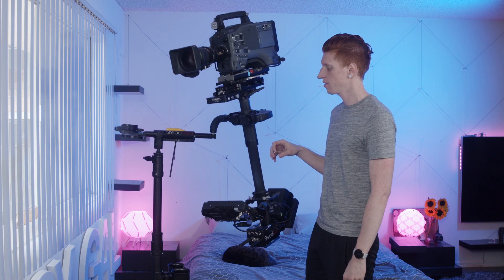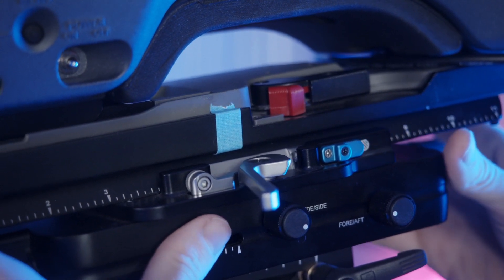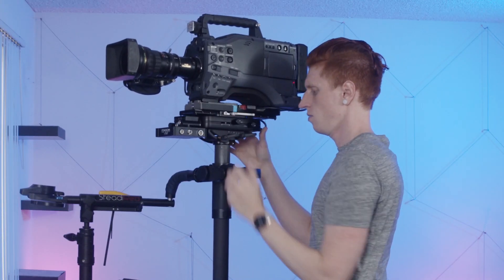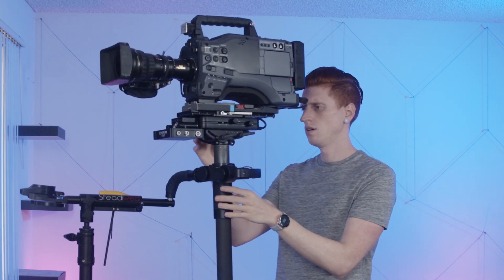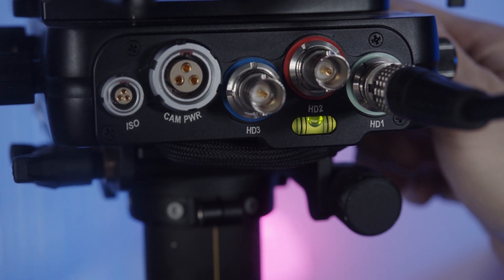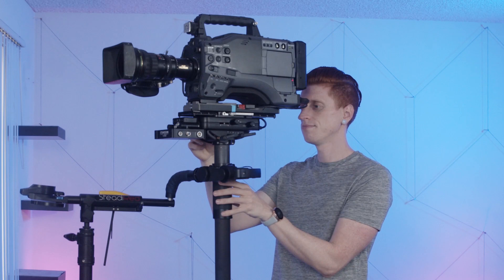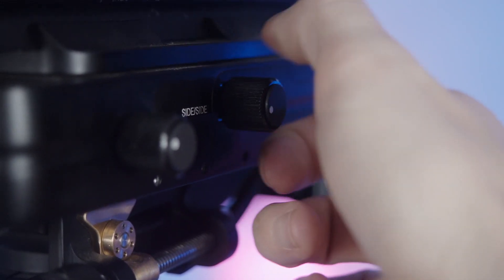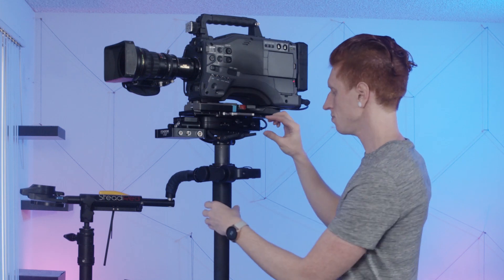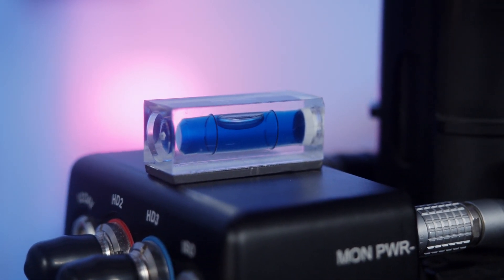Now I can see that it is definitely front heavy. You want to adjust the camera backwards using the dovetail plate before you use the forward-and-aft knobs. Once you get that close, then you can adjust with the knobs. I can see that it is side heavy, so I want to hold the post level. I can see there's a bubble in the back of my sled, and I can feel with my hand which direction it wants to go when I hold it level. I have a bubble level at the bottom of my sled to see the forward-aft level.